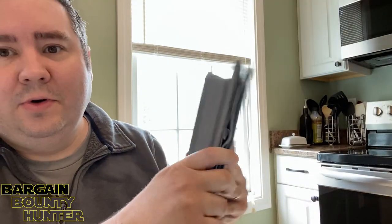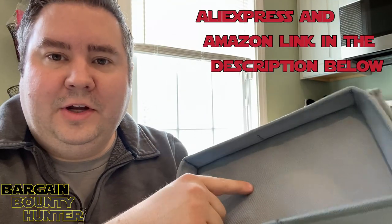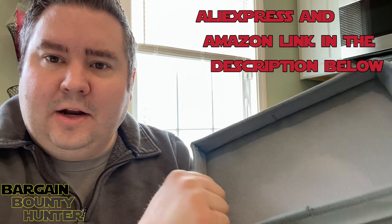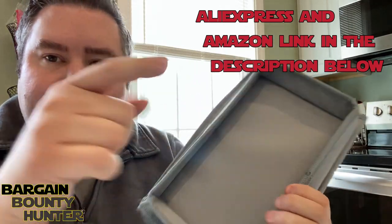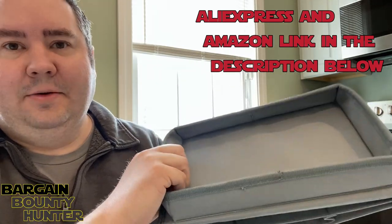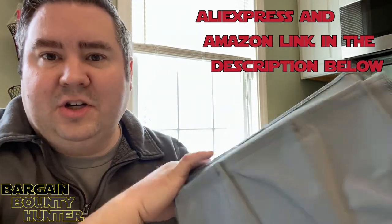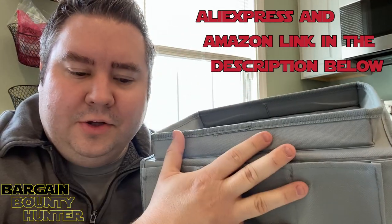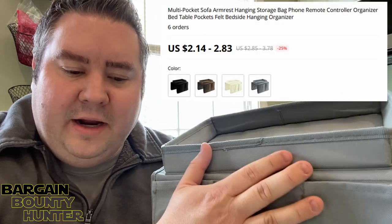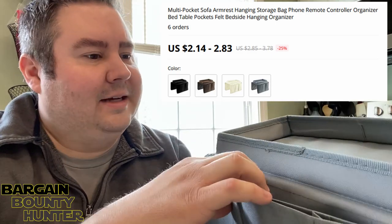It won't be at zero reviews anymore because it's going to get a review from me. In the description below I'm going to put the links to where you can find this item on AliExpress and also on Amazon, so in case you're interested you can go right through there. On AliExpress it didn't have a brand name — it was simply called the multi-pocket sofa armrest hanging storage bin. Kind of a mouthful, but basically just a description of what the item is.